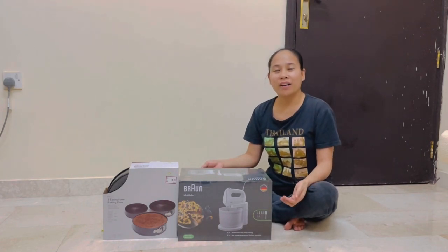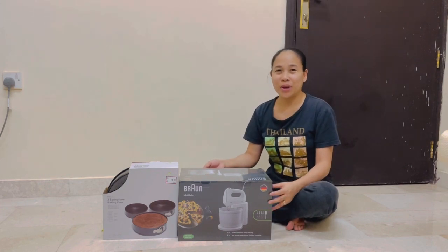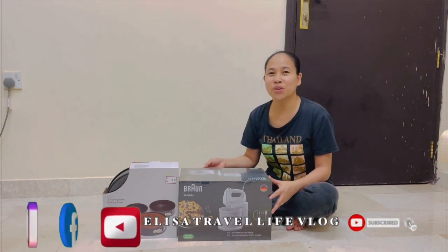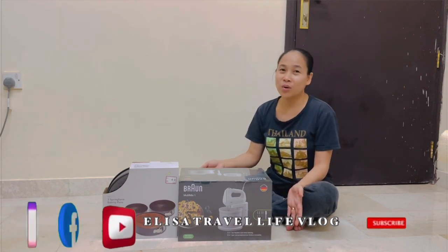Hi everyone, welcome to our another vlog! How are you guys doing today? I hope you're doing well. If you are new to our channel, don't hesitate to click the subscribe button and press the notification bell so you will be notified when we have new upload videos.